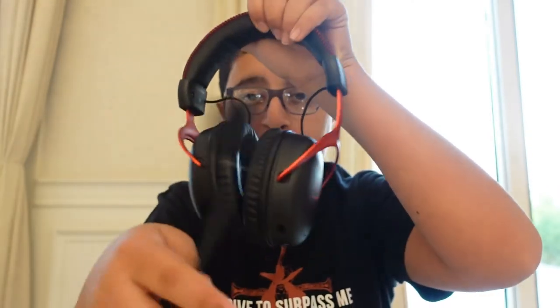This is called the HyperX Cloud 2 Wireless. Let me take that microphone off. It also comes with a microphone. This is the HyperX Cloud 2 Wireless.